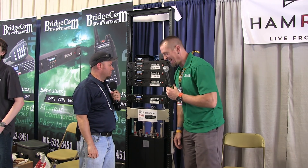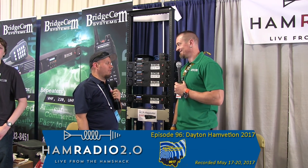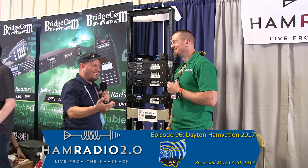Once again, I prove how short I am. Five people have come up to me today and told me, 'You look taller on camera.' It's because you're always sitting behind a desk. That's what I told them, yeah.